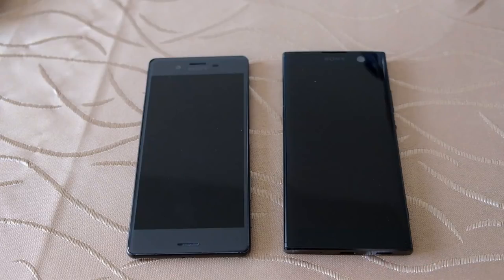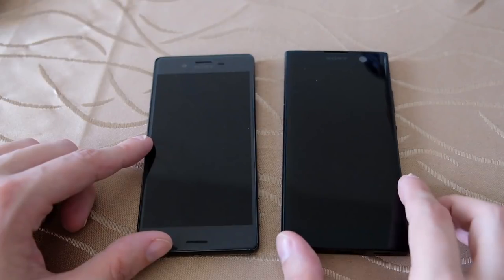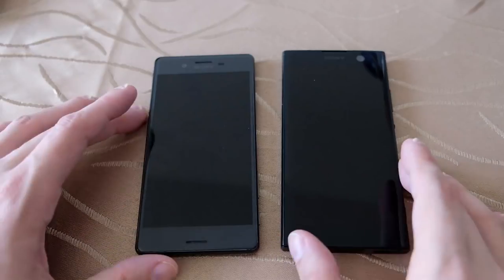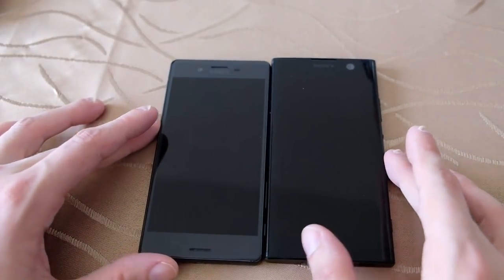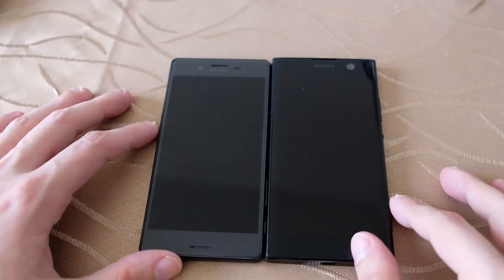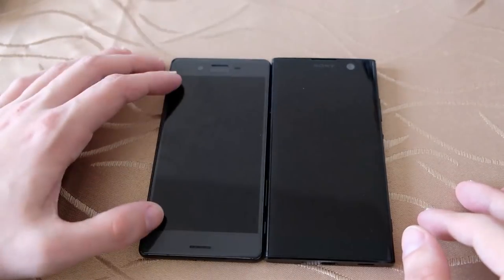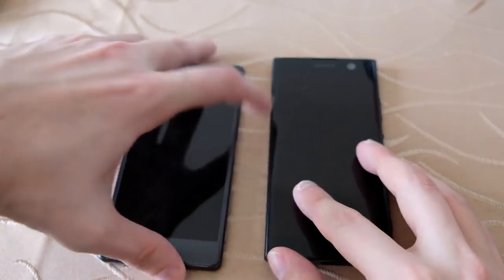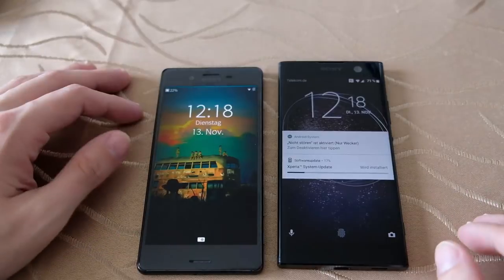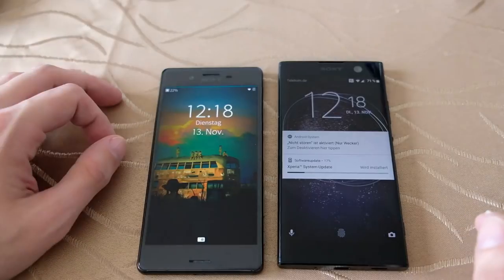These two phones are basically two years apart — the X came out in 2016 and the new XA2 came out at the beginning of 2018. At first glance, this is the black model and this is the gray model. In terms of size, the X features a smaller 5-inch display and the XA2 has a 5.2-inch display. Both have the same resolution, so the X should be a little less sharp, but in general you won't notice big differences.